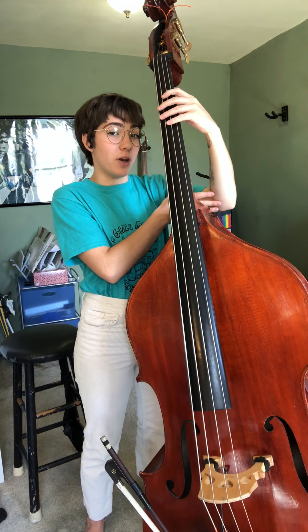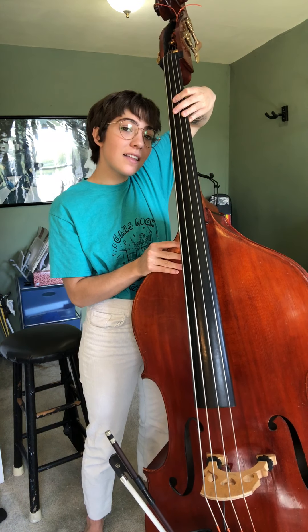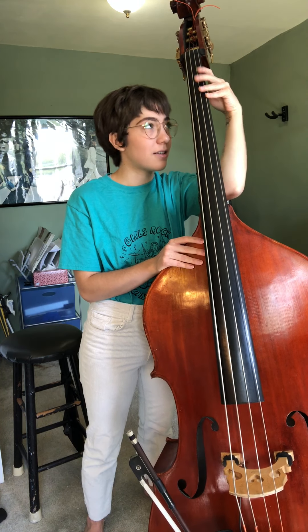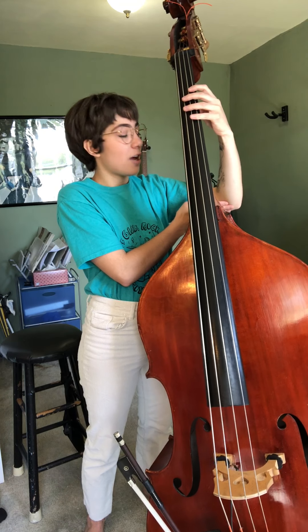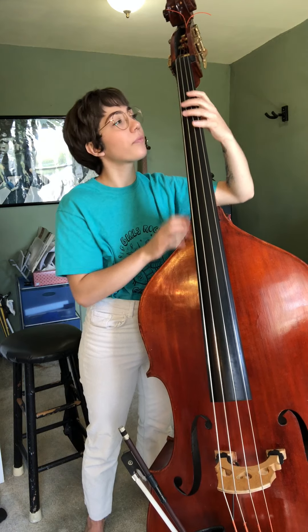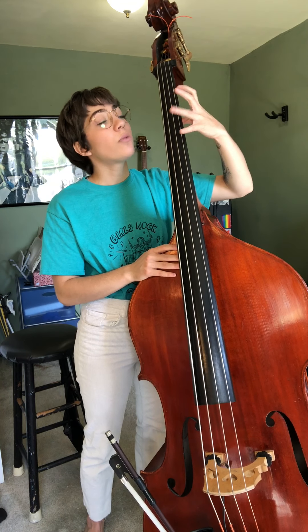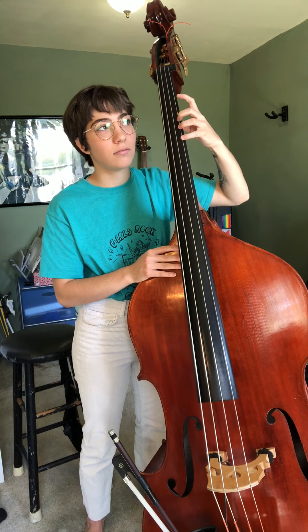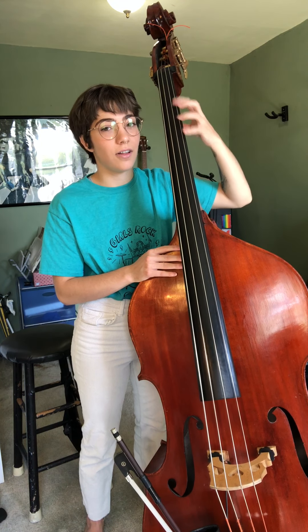Pay attention to your elbow: you don't want it way up in the sky like that, and you definitely don't want it resting on your bass like that — you want a little swan arm. Kick that elbow up, hold it kind of at a 90-degree angle to your shoulder. Keep these fingers curved, and practice just messing around a little on there.